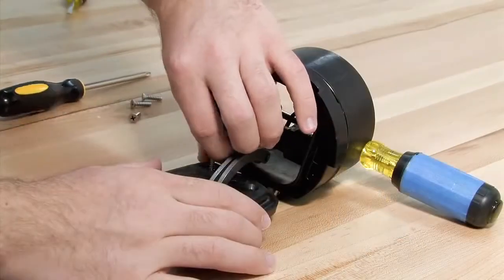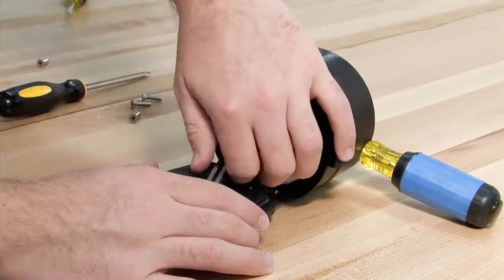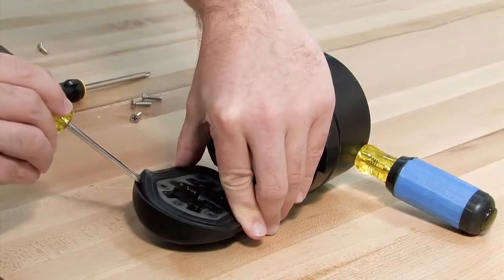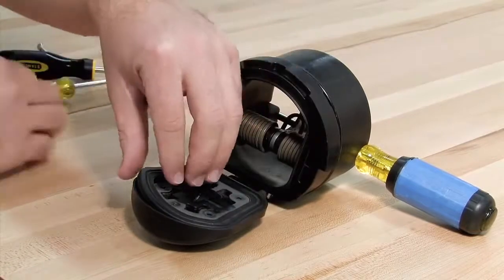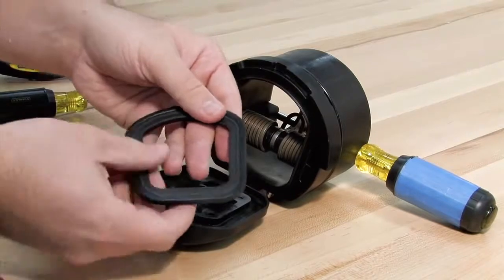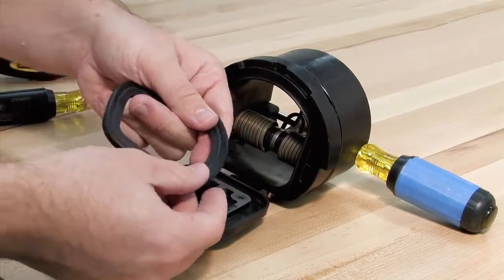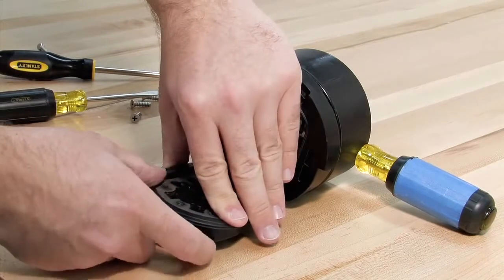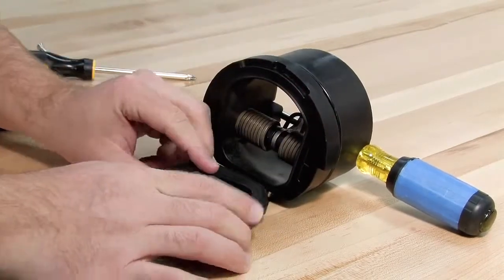For closer examination of the rubber sealing disk, the keeper plate can be unscrewed and the sealing disk carefully removed with a flat blade screwdriver. If one side of the disk happens to be cut or torn, the disk can be reversed and reinstalled in lieu of ordering a replacement. If both sides are damaged, it should be replaced.